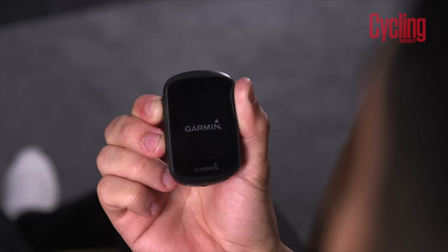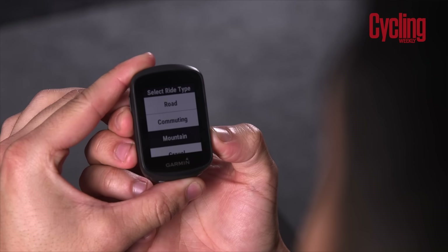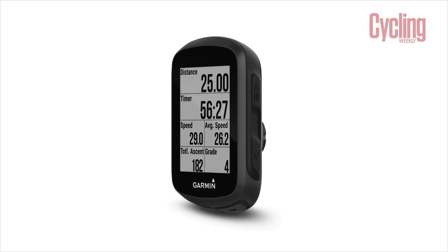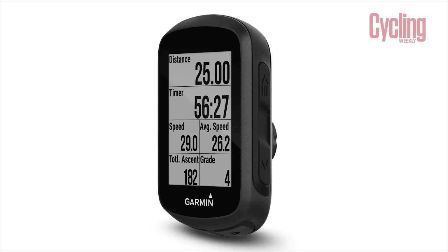For most people that do just want to go out and ride and obviously have all the metrics that they usually want to see, it's going to be ideal. I think the only thing it's really lacking on is mapping. And especially when you consider that this doesn't have mapping compared to the other units we've got here today, that's where you can really see where this one's falling behind. But if you know your routes and you know where you're going and you're just going to be doing similar things all the time, then the numbers from this will work absolutely perfectly.